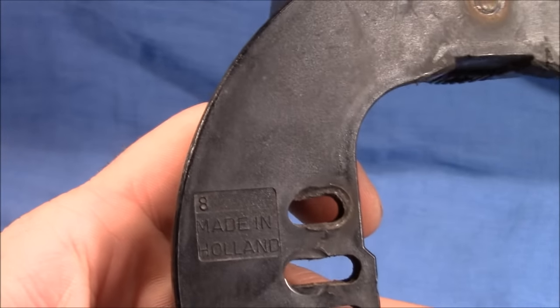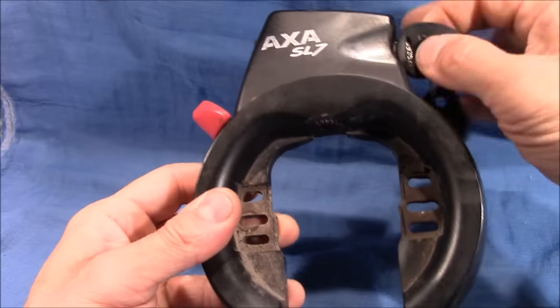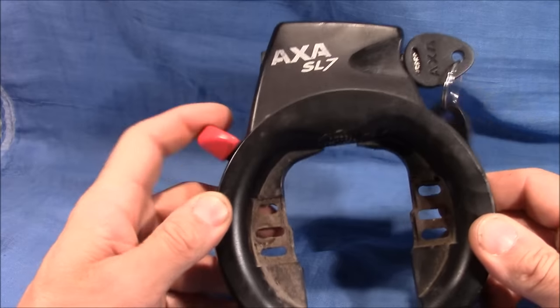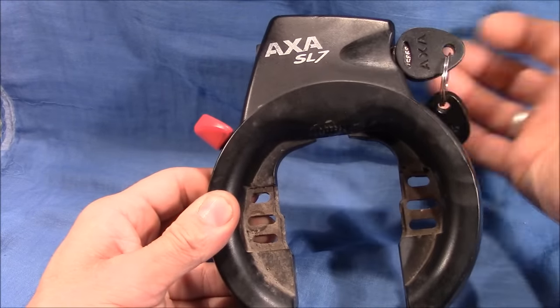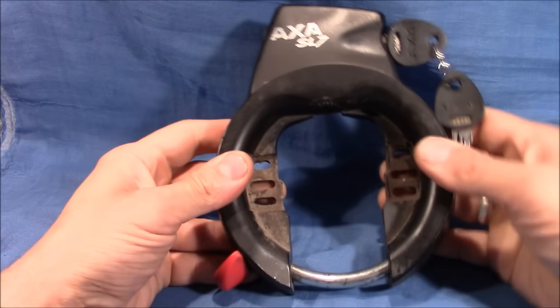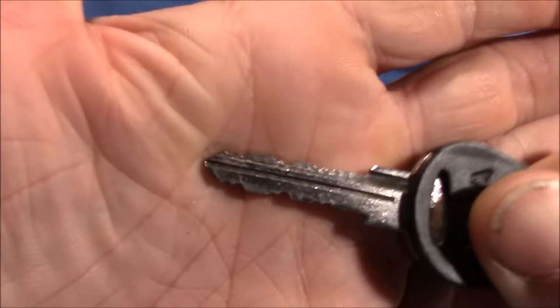The key works very nicely — you stick in the key, turn it clockwise, then you can open the circle. It's spring-loaded and it doesn't lock up automatically, so when you drive it's in the open position and it retains the key so you cannot forget it. When you want to lock your bike, you turn it clockwise, close the circle, and then you can remove the key. Very easy, very practical.